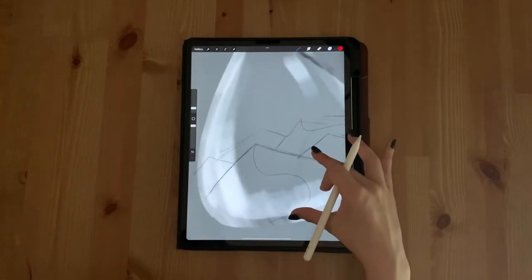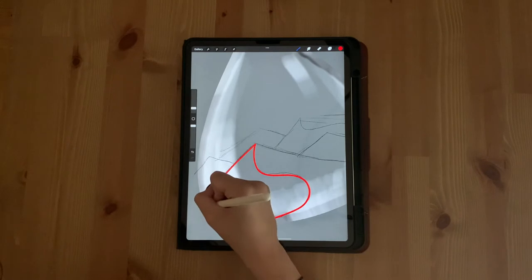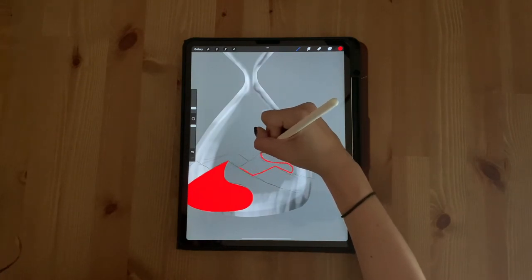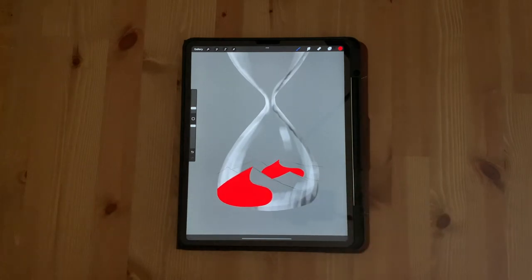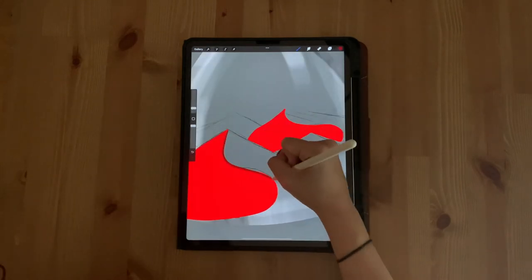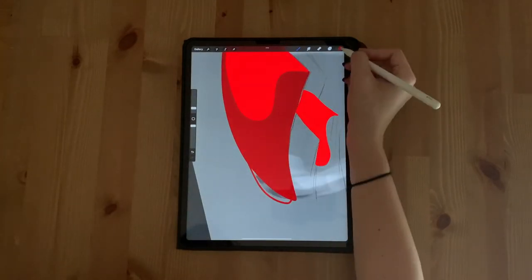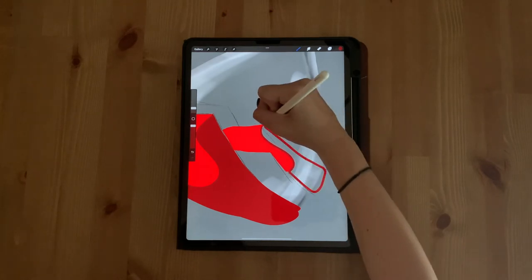Zoom into your sketch and outline the left side of the S on your biggest triangle. Make sure that the lines connect outside of the hourglass, and drag and drop your color into the outline to fill it. Repeat this step with the other mountain that has an S. Then create a new layer and select a dark red color. In your new layer, outline the right side of the S and then fill it. It doesn't matter how far outside the hourglass edge your lines go — just make sure that they do go outside the edge. Repeat this step with the other mountain.